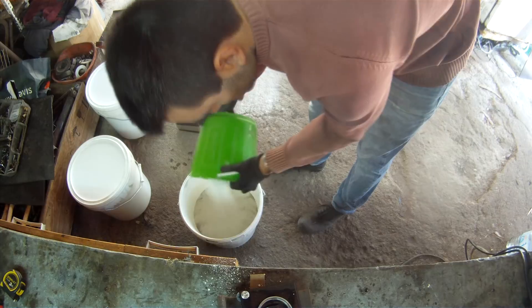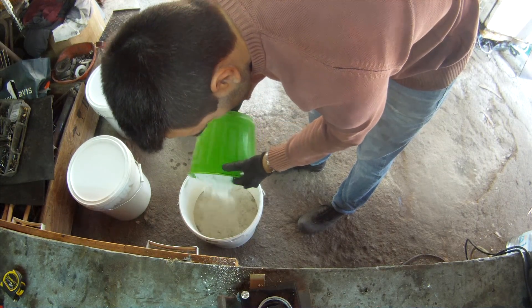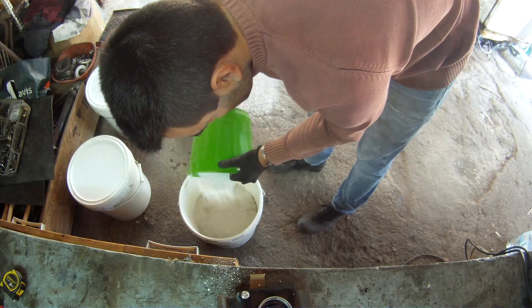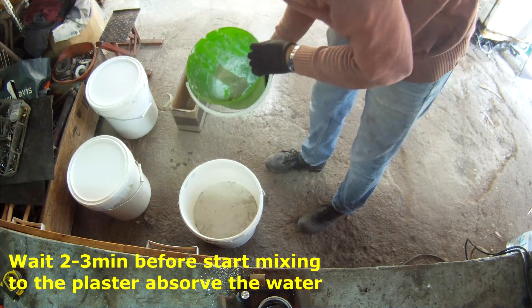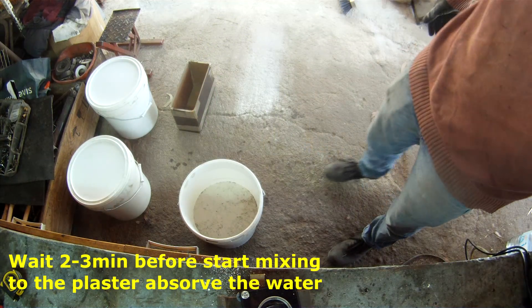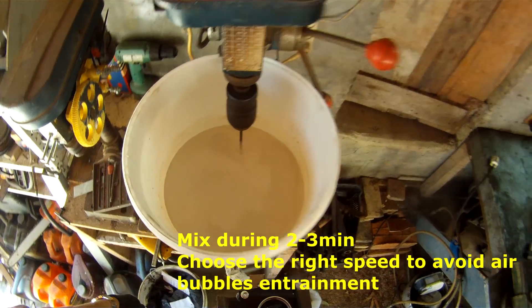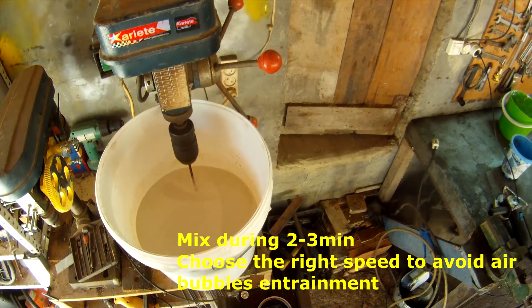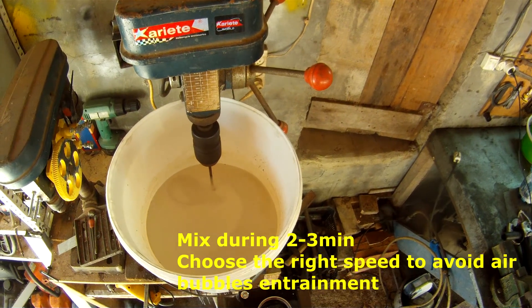After you pour all the plaster, just let it sit for 2–3 minutes before starting to mix, to let it absorb some water. During the mixing, you should be careful not to use too much speed to avoid air bubble entrainment. You don't want that in your casting, so just be careful on this step.